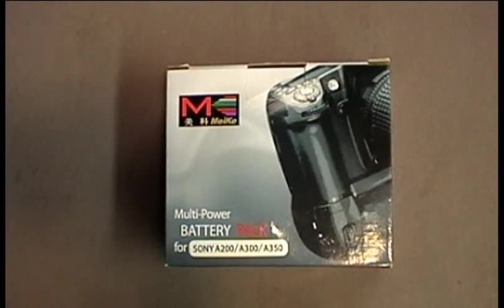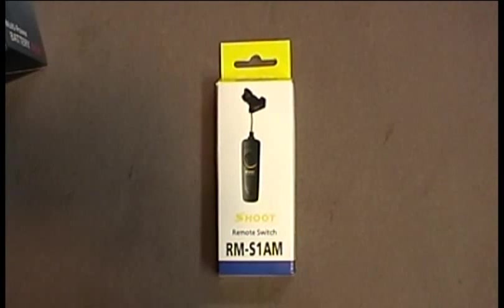First, you'll need to purchase a multi-powered battery pack for the Sony A200, A300, or A350 series. These are readily available on Amazon or eBay, ranging roughly between $25 to $35, and a remote switch that is compatible with the Sony A100.